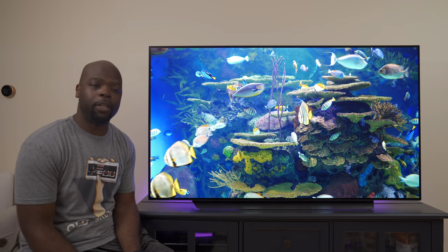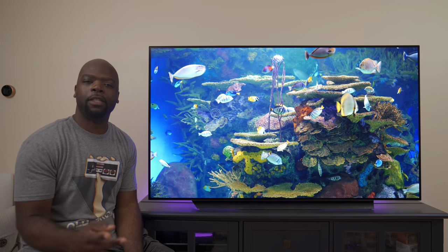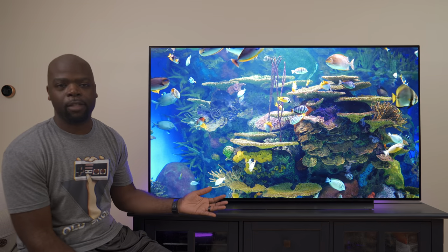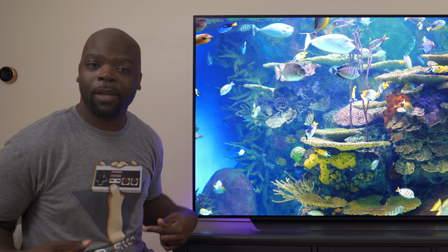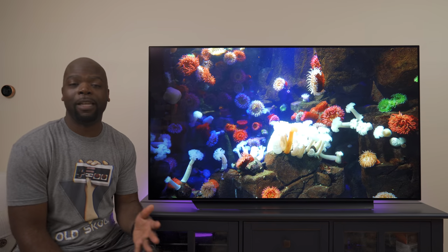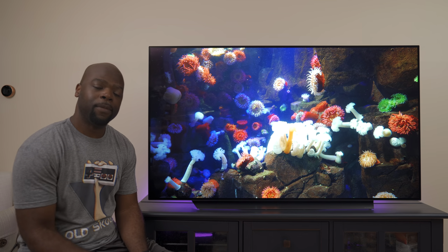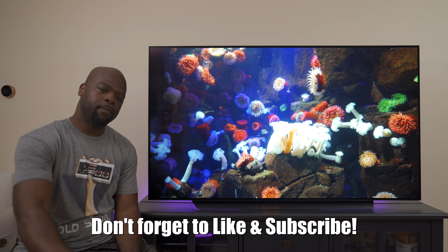Let me know in the comments your thoughts and what videos you want to see on this TV. If you want to help support the channel, feel free to buy your TV using the links in the description, or check out the merch store for cool t-shirts. Don't forget to like the video if you found it helpful. Until next time, this has been your friendly neighborhood Villaman — be safe, peace.